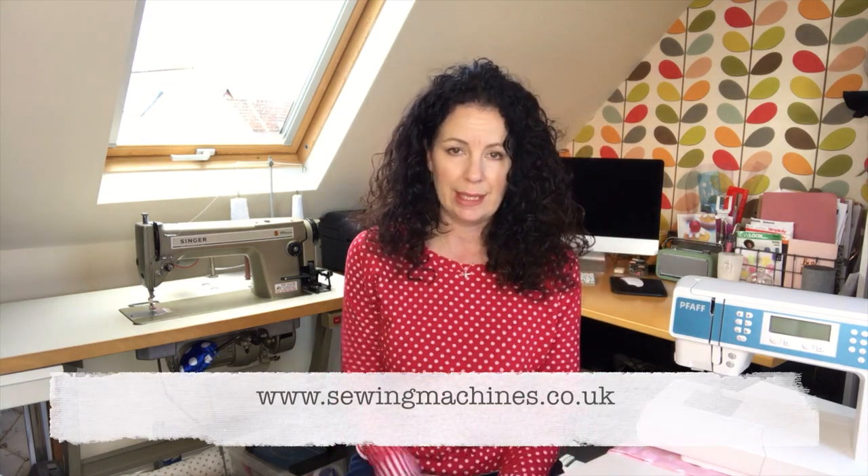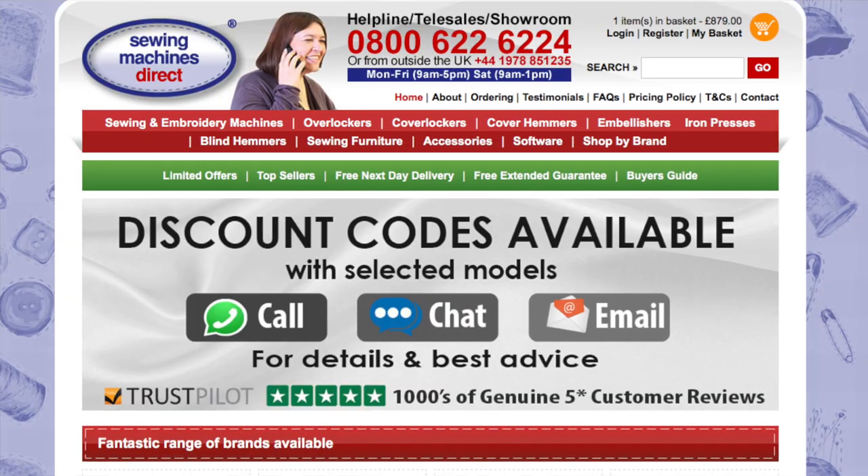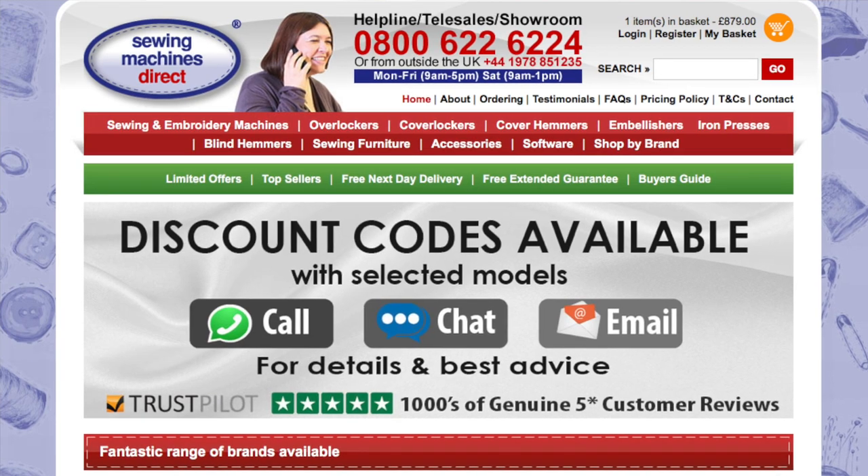I bought this from Sewing Machines Direct — I think their URL is sewingmachines.co.uk, I'll pop all links in the description below. It's a UK-based company. All the prices were the same across the web, so I looked at competitors and Amazon and read all the reviews there too. When you go onto their website it says 'call us to see if there's a special offer on the model you're interested in,' so I thought okay, I'll give it a go and see what happens.